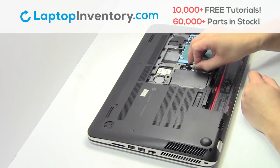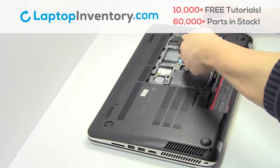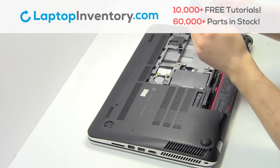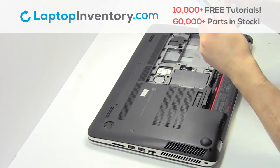Unplug the cable. Gently pry out the hard drive. Remove the hard drive cover.